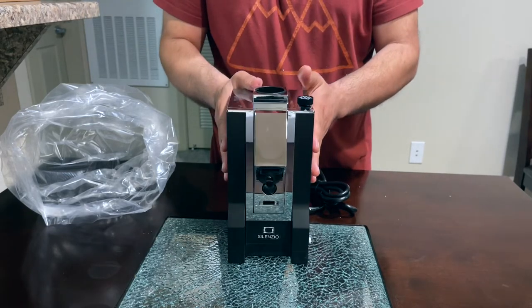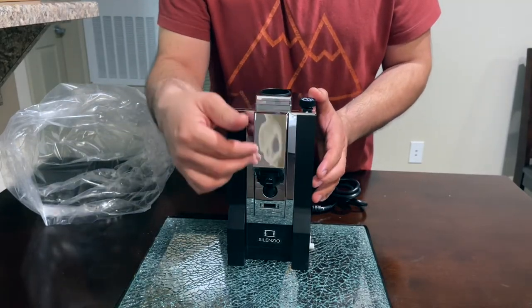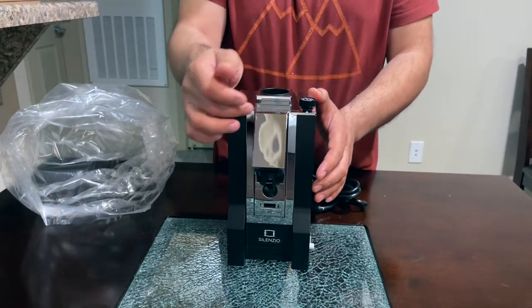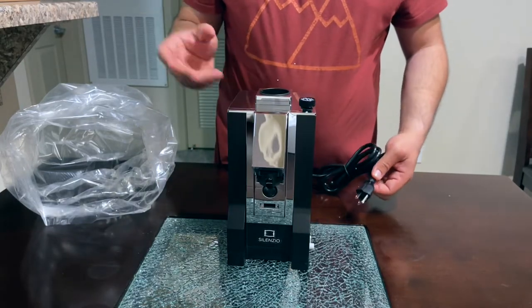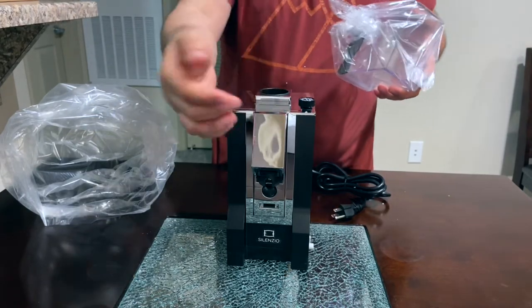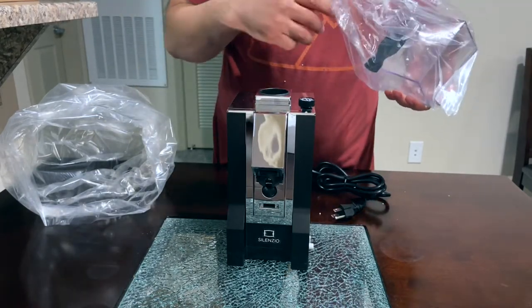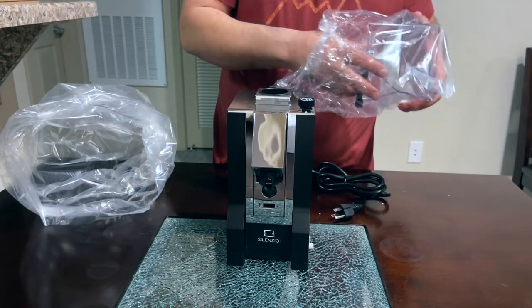The reason I went with the Silenzio instead of the higher-end model is because it's kind of the same grinder — the only difference is that one has a screen where you can adjust the amount of coffee for a double shot or single shot. Since I'm only doing single shots, I don't need the timer. I also saved some money, and the good thing about this grinder is it's really quiet.